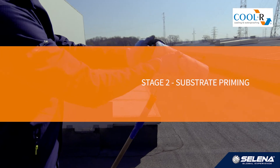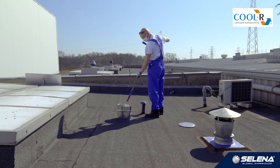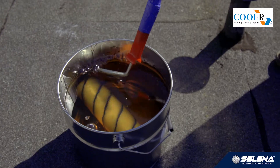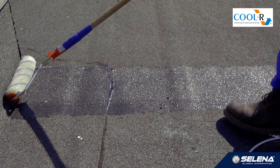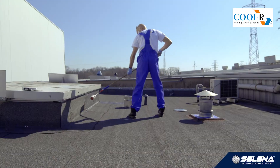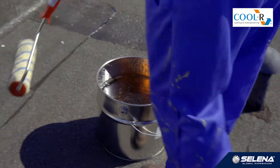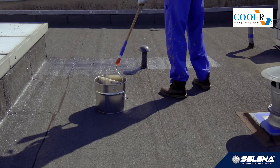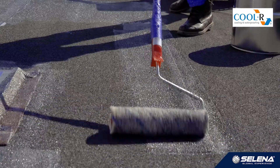Stage 2: Substrate Priming. As with every other layer, primer can be applied by roller or airless spray. For roofs of over 500 square meters in area, we recommend spray application. We can use a roller for smaller roofs. Spraying is more efficient and economic. In one business day we can cover up to about 800 square meters with airless spray, whereas with a roller about 300 square meters.